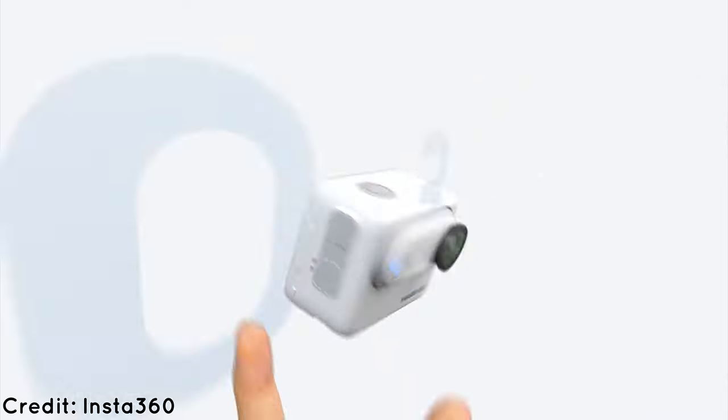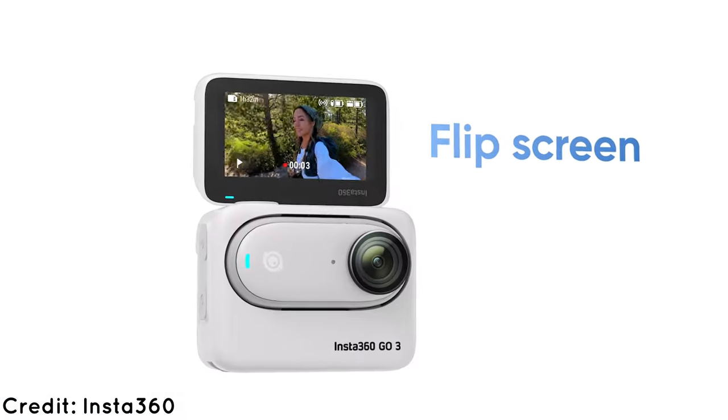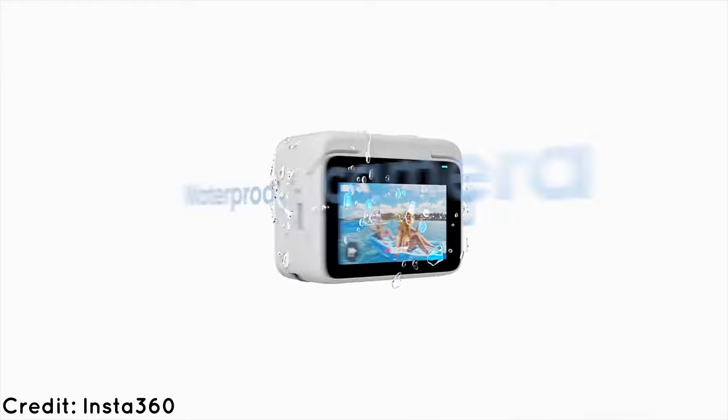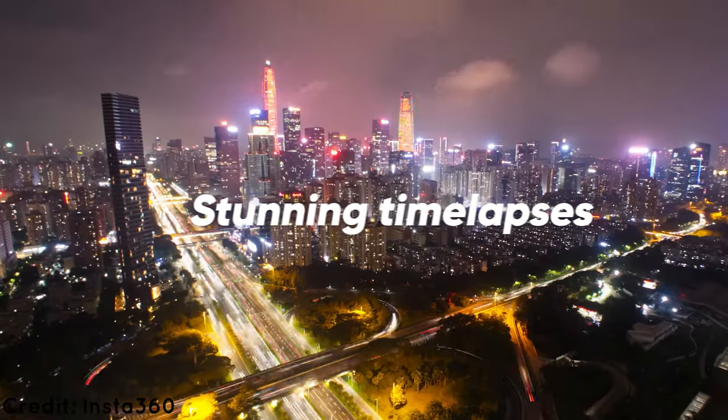Let's start with design. The most noticeable difference about GO 3 is what changed dramatically — the case, or Action Pod as Insta360 calls it now. This is squarely aimed at the GoPros and DJIs of the world, though it slightly loses the appeal of the AirPods Pro type pocketable solution.